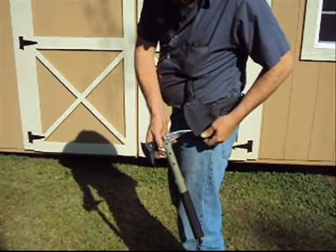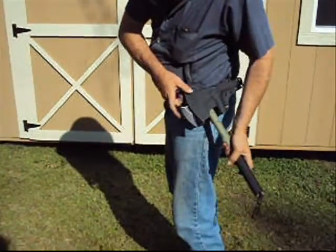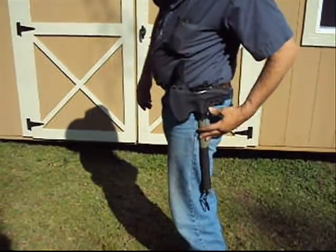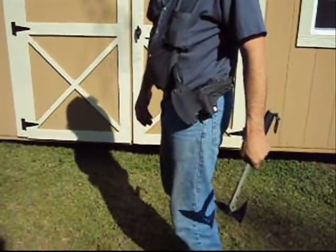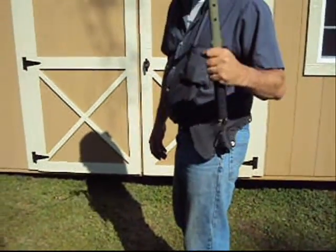And it's just that simple. So I wanted to go ahead and show you how that works. Now reloading it, it's not as quick, but it comes out quick. So one more time — you've got your axe and you're ready to go. And if that doesn't get it in your hand quick, I don't know what will.